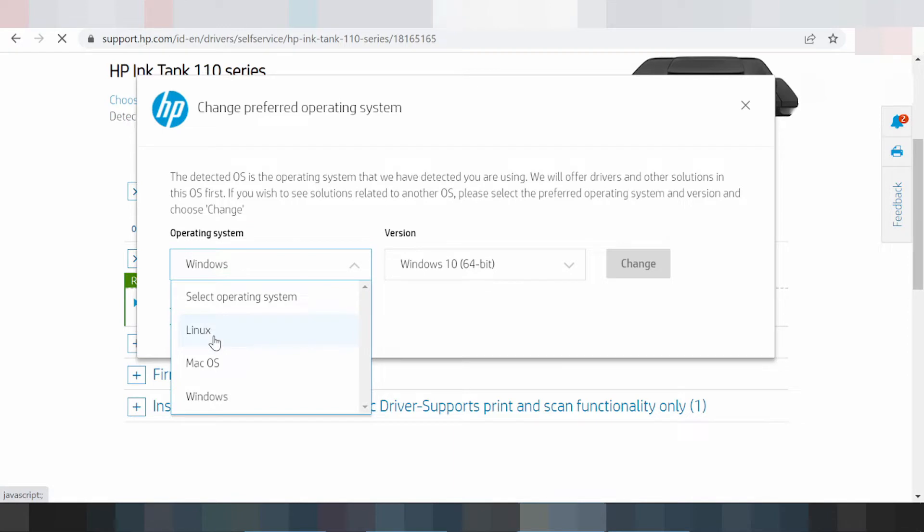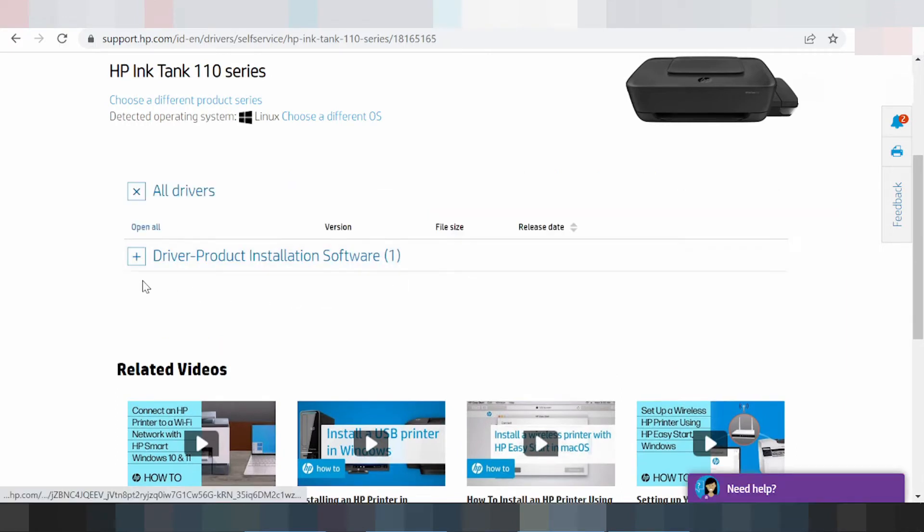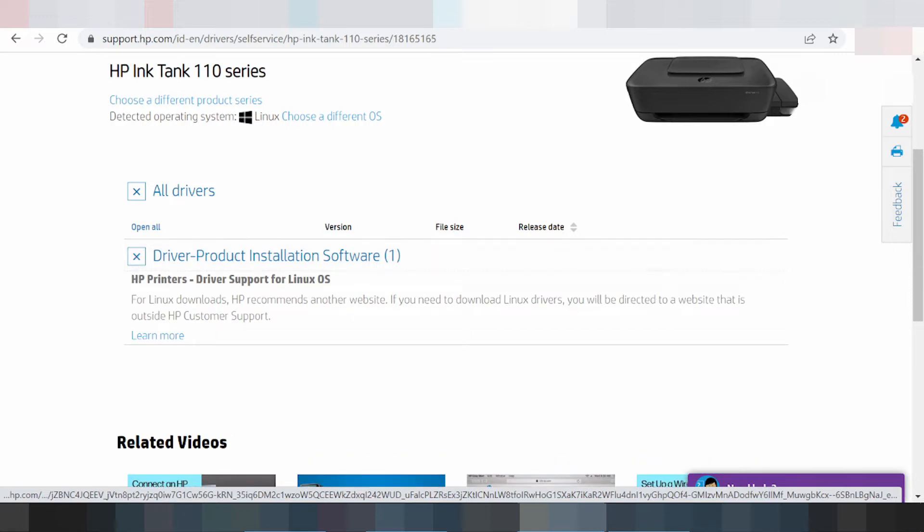If you change to a different operating system, you click here. You can slide for Windows, Mac, and Linux operating system support. For the Linux operating system, you look at the version and slide for Linux. If you need to download, you click 'Change.' This here is for driver product install software, and if you need to install, you click 'Learn More.'